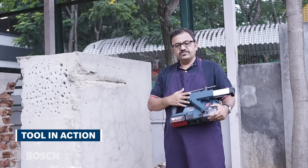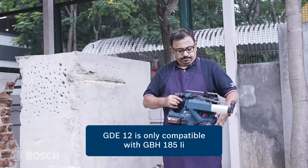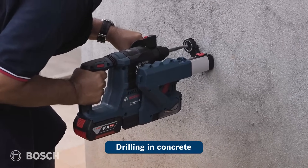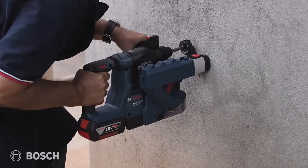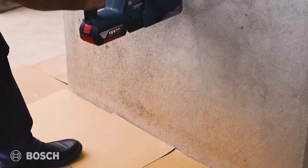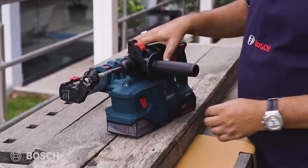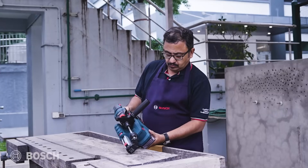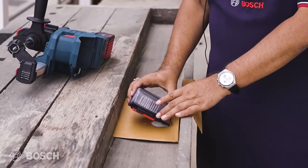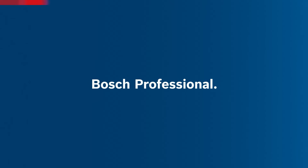So here we have the GBH 185 LI with our GDE 12 dust extraction system. We'll use it on the concrete here and see how it works. You can see it's absolutely dust-free down there. We did a few drills into the concrete — now let's see the dust collection on the filter. Let's open this up. There it is — I'm tapping it gently so you can see the collection of dust.